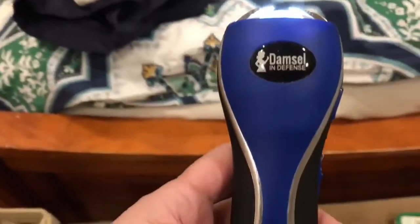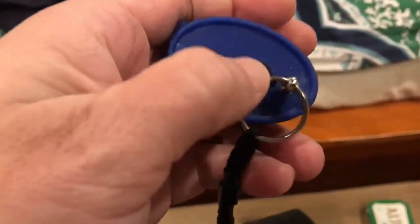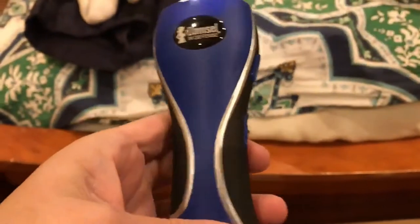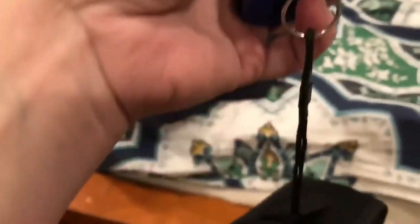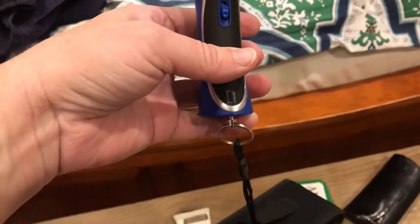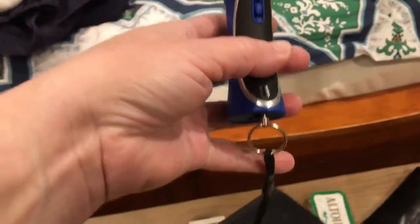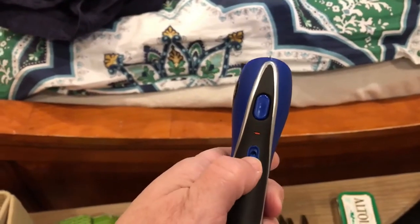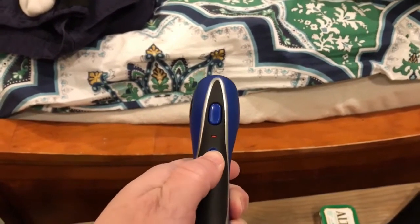This is my stun gun — it's a Damsel in Defense product and it will not work without this pin in it. It charges in the wall, and you can leave it charging safely around your kids because without the pin they can't operate it. When I'm out by myself and want to use it as a flashlight, I'll have the wrist strap on with the pin in it, and all I'd have to do to use it as a stun gun is move the slider up.